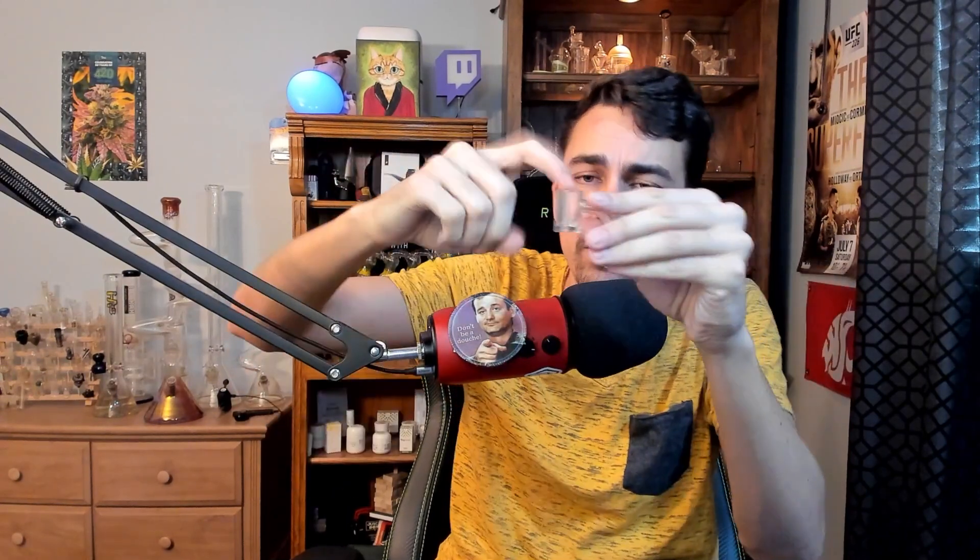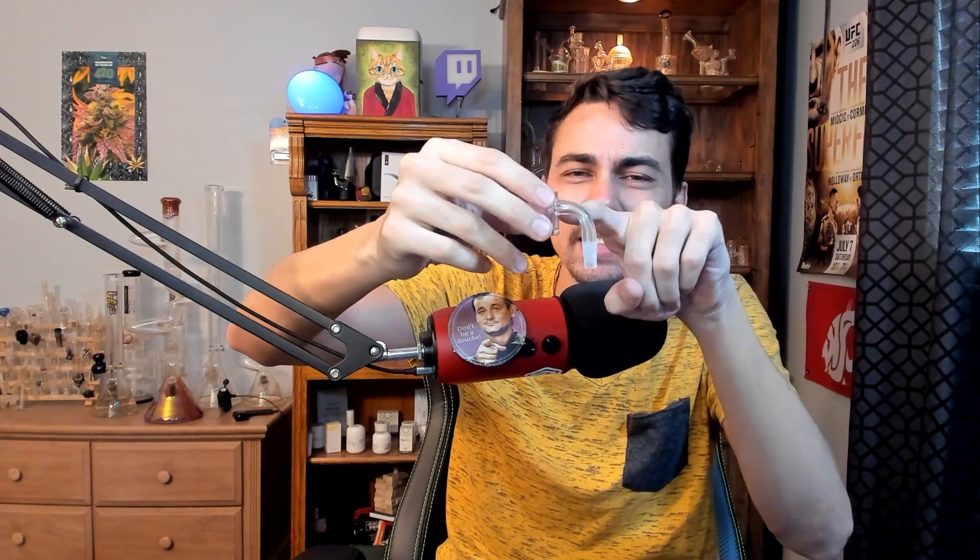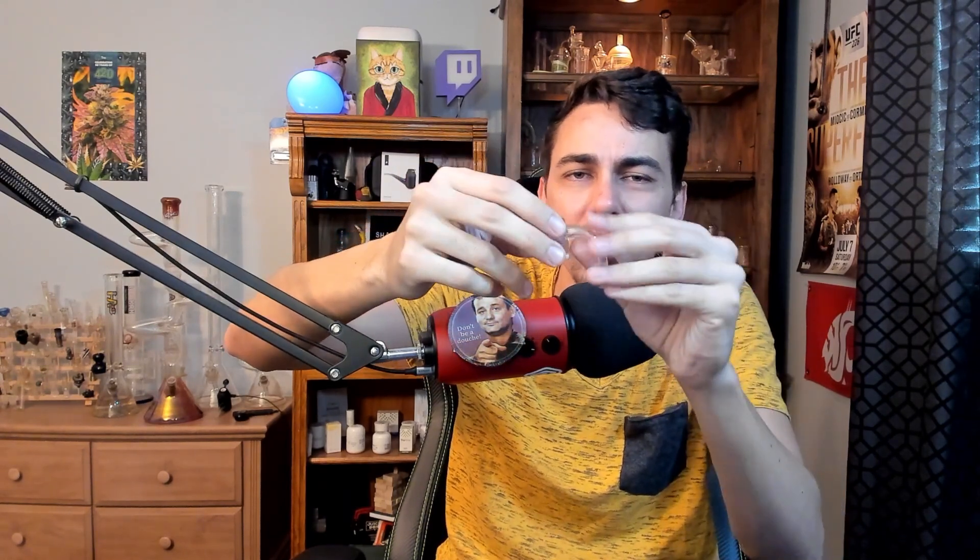Another thing to think about: if you put too big of a dab in your nail or you pull on your dab too hard, you're going to get more pulled down into the stem. When it gets down in there, this stuff can get affected by the heat and if you don't clean it out, it will start to build up and get nasty. There are a few ways to clean your nail — you could just wipe it out, or sometimes I'll just spray it a little bit with ISO and then leave it in a small Ziploc bag with maybe a few other things like a dab tool or some stuff that I need clean.